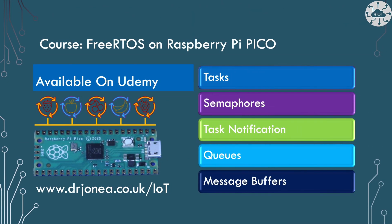If you want to get started with FreeRTOS kernel on the Raspberry Pi Pico, please check out my course on this on Udemy. This not only shows you how to write tasks in FreeRTOS and configure the library, but also how tasks can communicate — it looks at semaphores, task notification, queues and message buffers. I'll put a link in the description to the course.